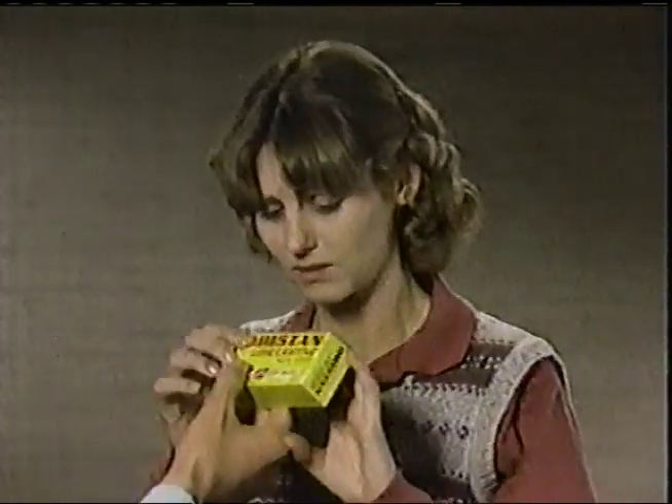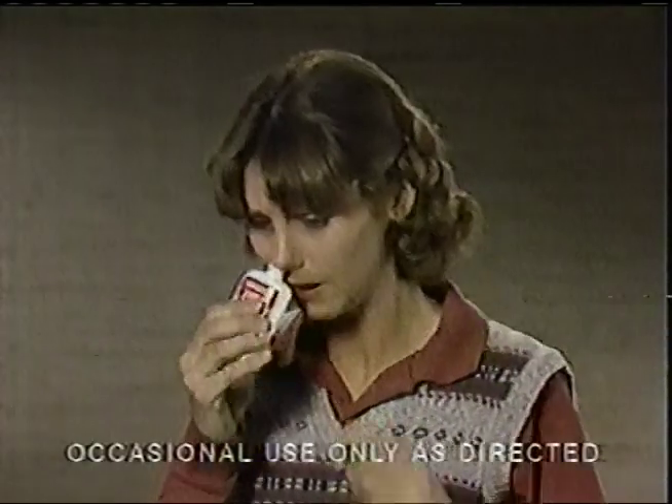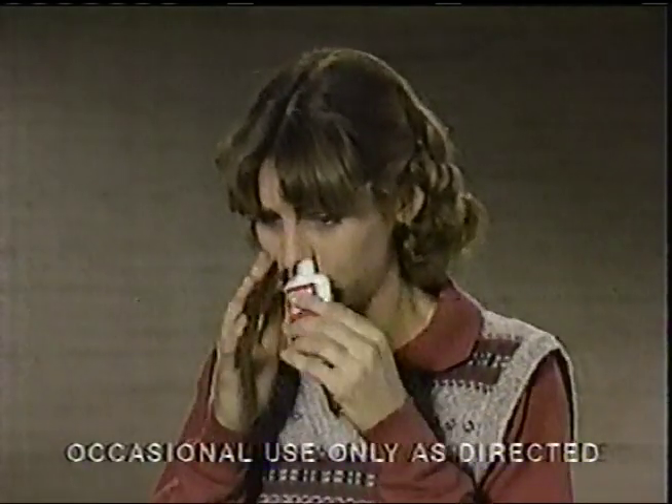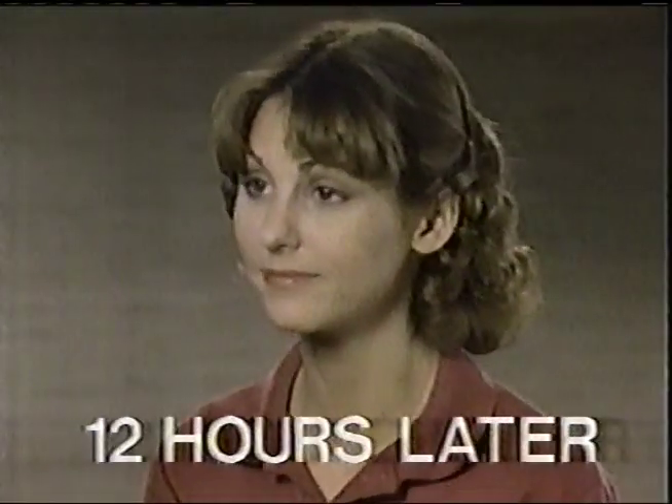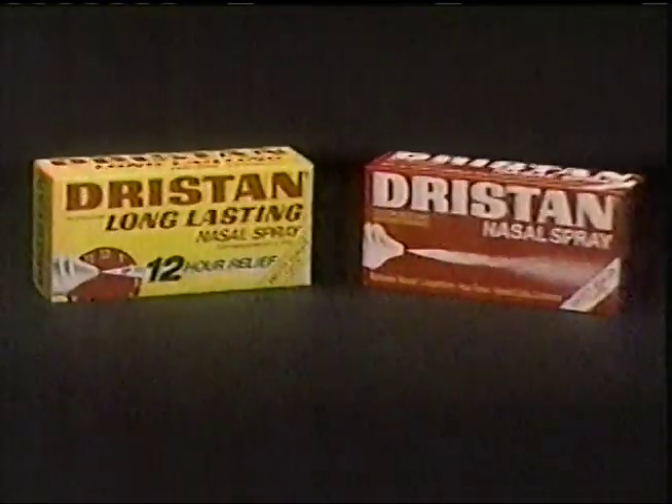My nose is so stuffed, air can't get through. Prove it. Would you try Dristan long-lasting nasal spray? I'll try anything. It can give you relief in seconds. It lasts all day. Can you breathe now? I think so. Prove it. Still breathing freely? Yeah. Prove it to yourself. Dristan long-lasting goes to work in seconds, lasts all day. Or try Dristan regular.